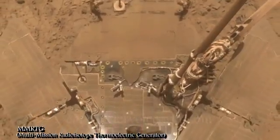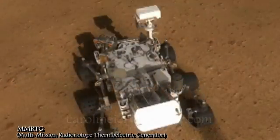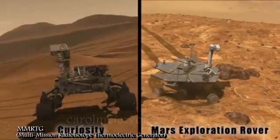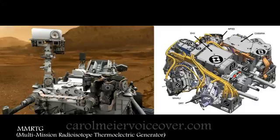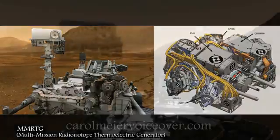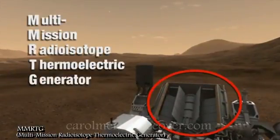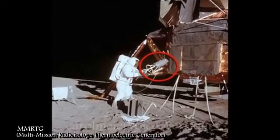NASA needed a good, strong, reliable source of power to keep Curiosity going for two years on Mars. Curiosity is two times bigger, five times heavier, and has 15 times the weight of scientific equipment as Spirit and Opportunity. Samples collected while roving over the Martian surface are delivered to sophisticated and power-hungry analytical laboratories on board. That's where the MMRTG comes in. The Multi-Mission Radioisotope Thermoelectric Generator is a power source that has been in use for years to power spacecraft going to the outer planets, and even the Apollo missions used it on the Moon.